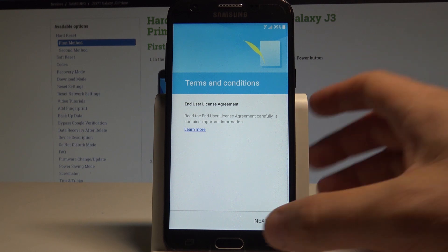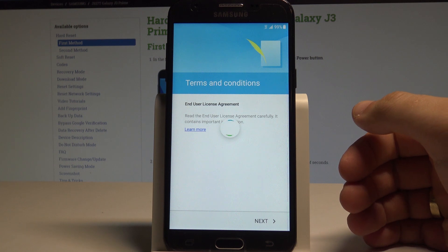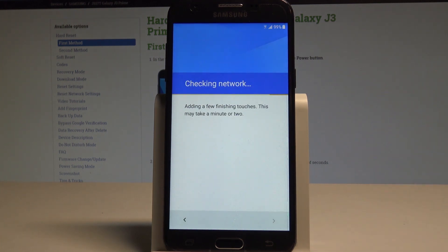Let's accept terms of service. Tap agree. The phone is checking network and adding some finishing touches. Let's wait a few seconds. The device is looking for the update.